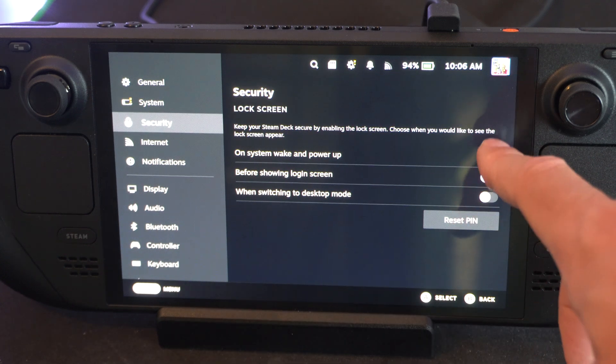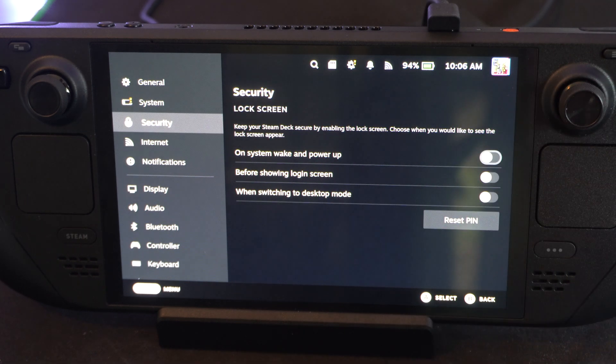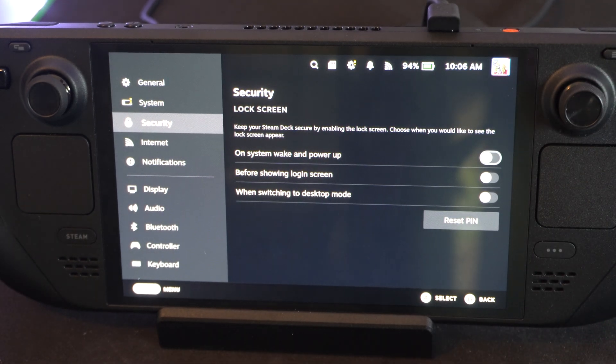Now, I believe you can just disable it at any point in time, or reset your pin. So, we can just disable it now, and then there's no pin on anymore.